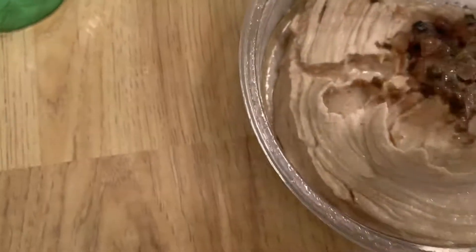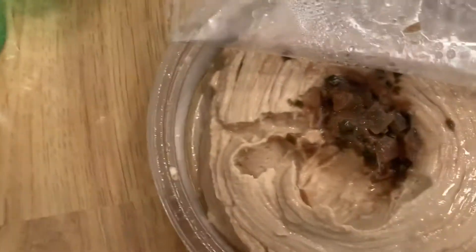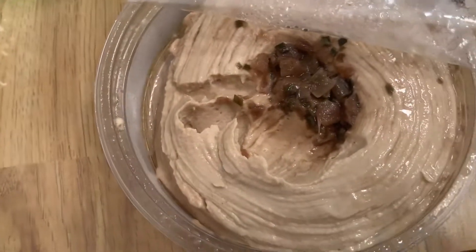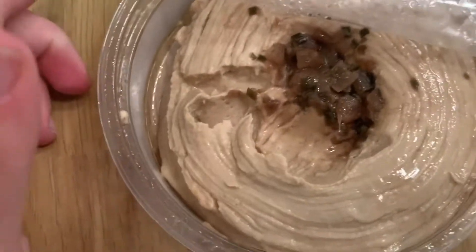I think that's really good — I like the caramelized onions. I saw some other hummus brands and they weren't using caramelized onions. Most of them — Sabra and some of the others you might know — don't have that.